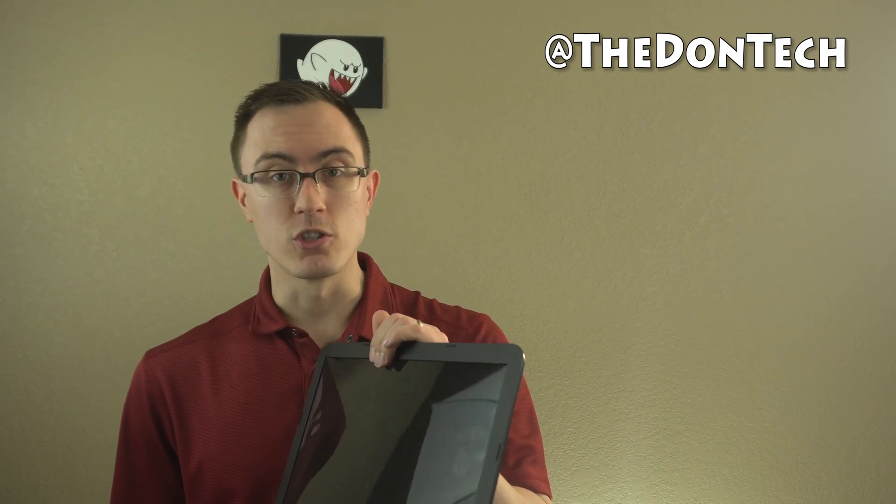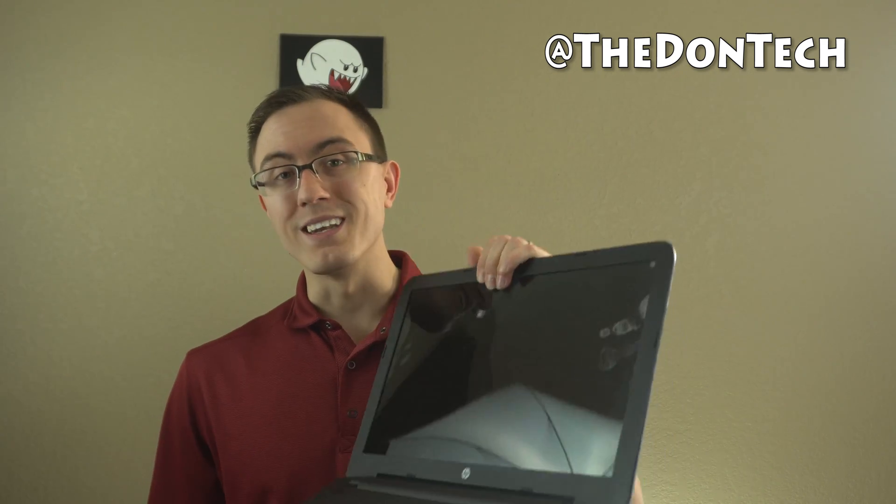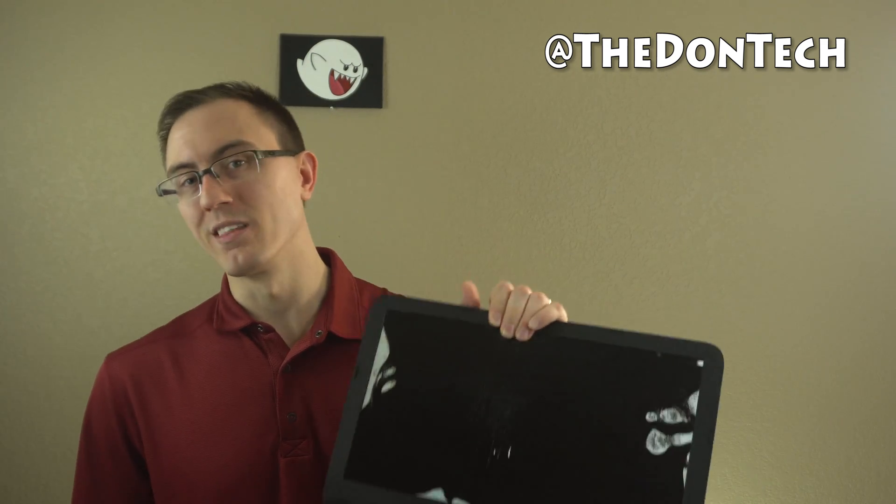You never really want to be touching the screen itself. If you have a touchscreen, you can poke the screen, but you don't want to dangle it carelessly. So thank you so much for watching. If you found the video helpful, give me a thumbs up; if not, give it a thumbs down. Follow me on Twitter and send me your questions at the Don Tech, and I can make a video featuring you. Join me in the next video while I fix this screen.